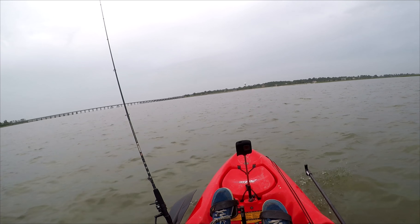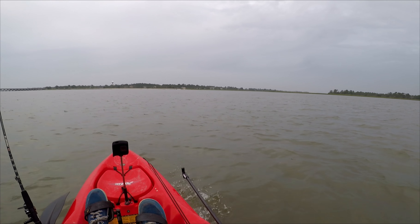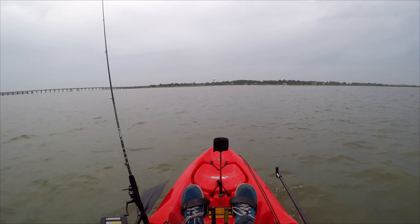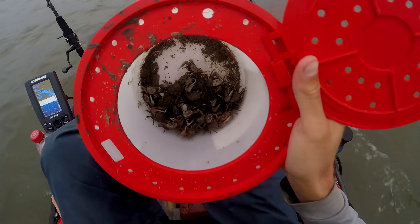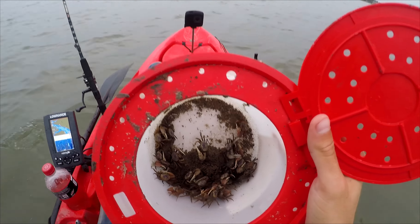Today I'm targeting sheepshead. I'm pretty much a beginner at sheepshead fishing. The bait stores haven't been selling fiddler crabs lately, so I went out and caught my own today. I have a good amount of fiddler crabs.